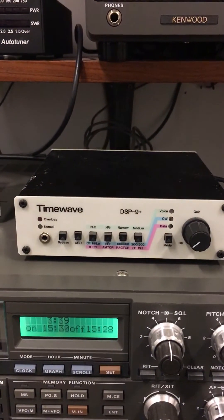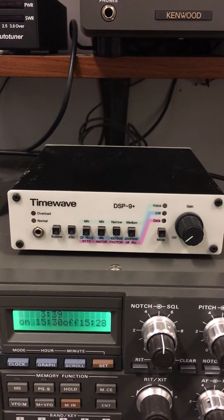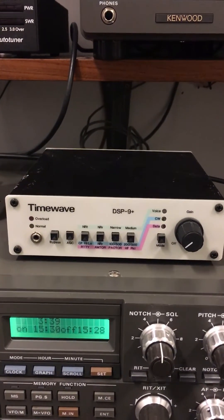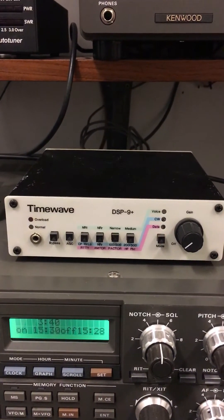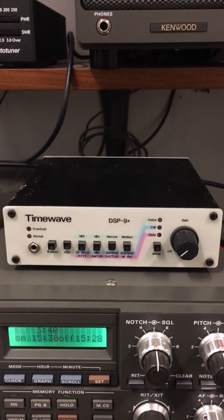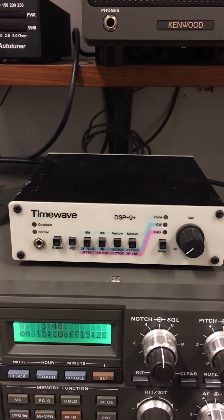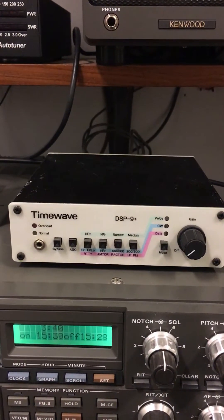Hello everyone. What I want to show you this evening is the TimeWave DSP-9. It's a digital signal processor for the audio output of your rig. These were designed for older rigs that don't have built-in DSP functions in the audio section.